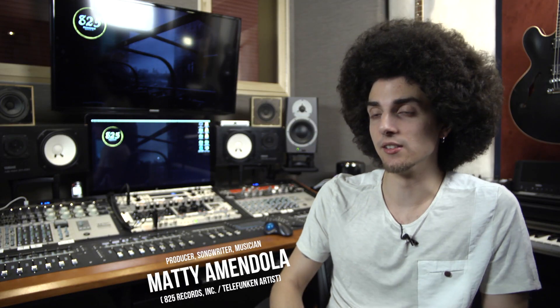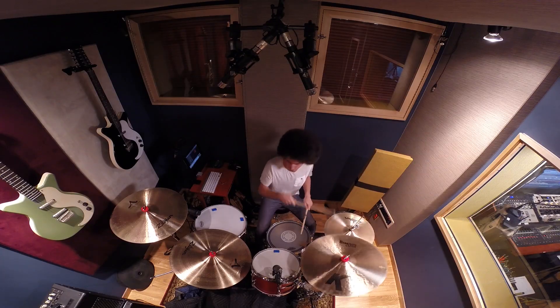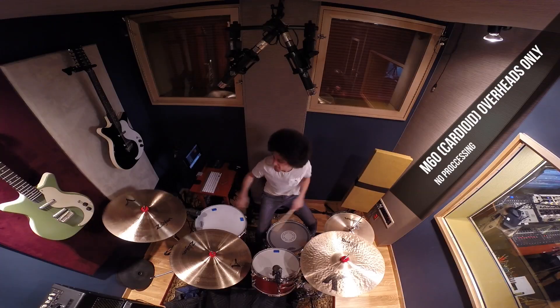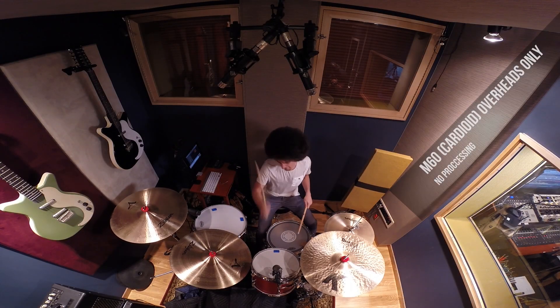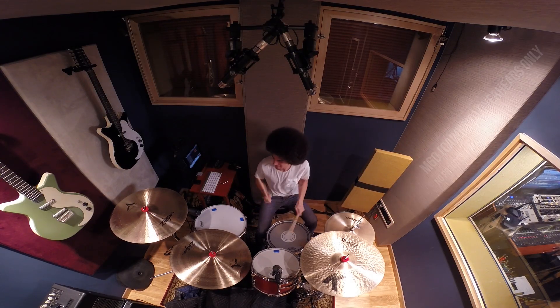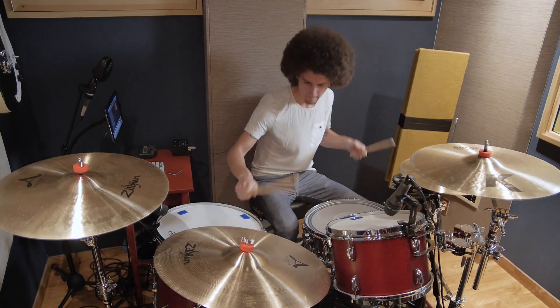The Telefunken M60s were announced at AES and I was very intrigued. They sent me out the master set. I do have the DD5 drum package around my entire drum kit, and now that I have the M60s as overheads and hi-hat mic, it's kind of like, oh, the whole family's here.